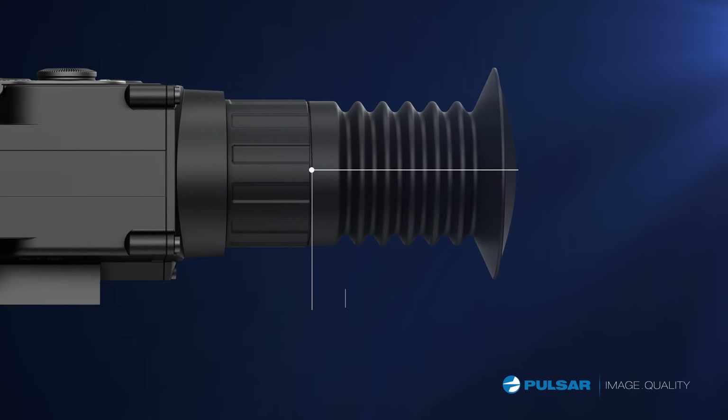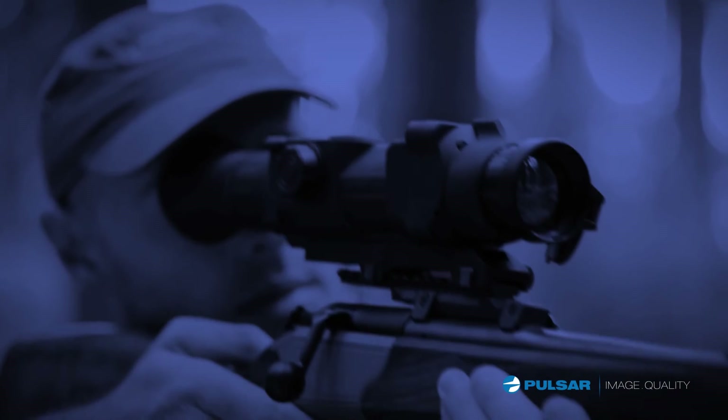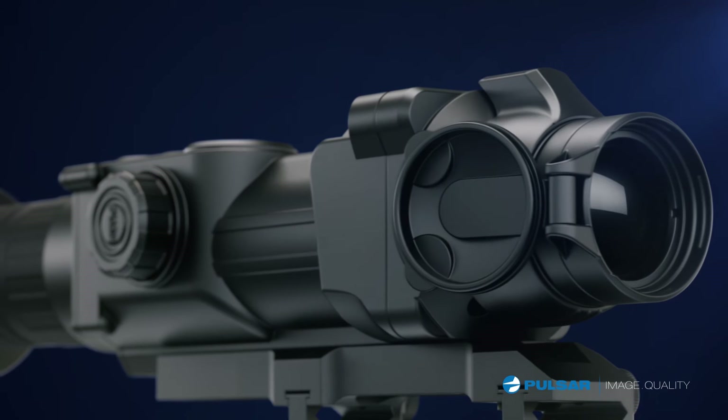The Apex's optical system is specifically designed to provide a comfortable eye relief length of 67 millimeters. The Apex also features easy-to-use controls and components for shooters to navigate menu options while making quick adjustments in the field.